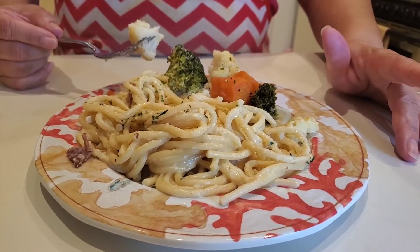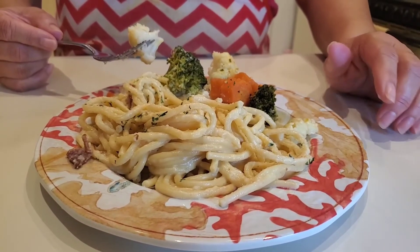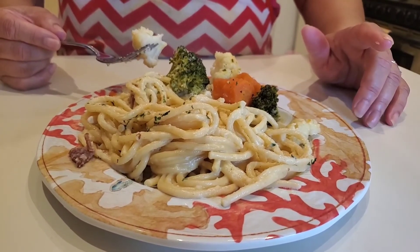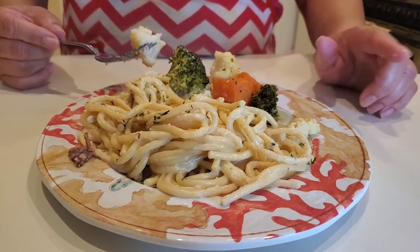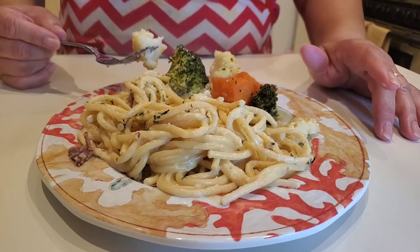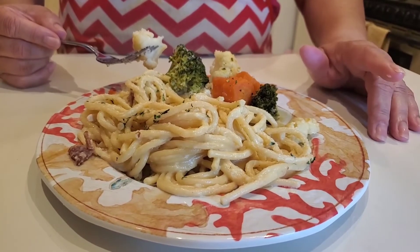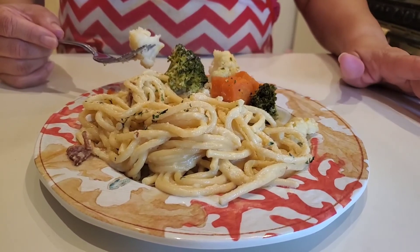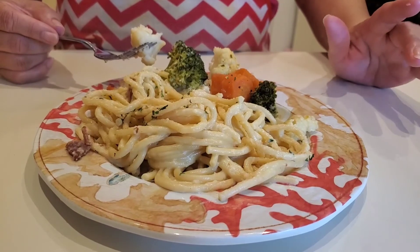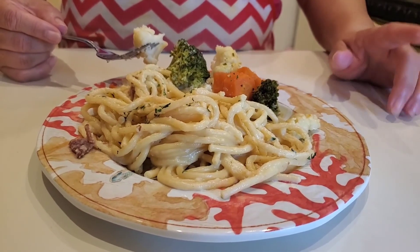If you like this video, give me a thumbs up. If you haven't subscribed, go ahead and subscribe. Make sure you hit that notification bell so you can be notified every time I upload one of these amazing recipes. I'm going to keep them coming — keep telling your friends, your family. Share my videos on your social media. Get the word out there. We're now at 22 subscribers and we're going for that 100. We still got that fun event — it's coming.